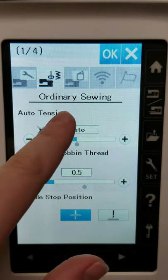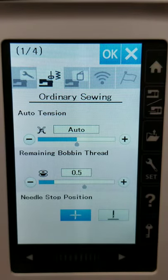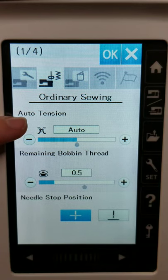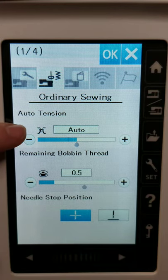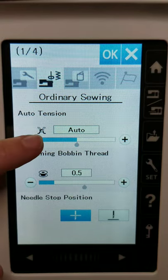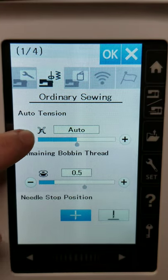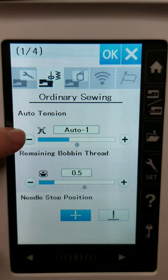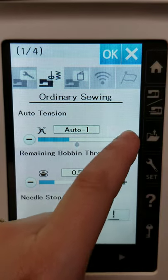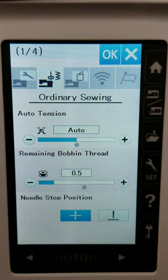Then we're going to come next to ordinary sewing settings. We were able to adjust the automatic thread tension on individual stitches on the main page, but here under the settings I can actually change the tension on every stitch. I have it set to auto right now, but if I wanted it to always be a little looser. Honestly, I'd say don't mess with this if you don't need to — if you're having to constantly adjust your auto tension, that's a red flag that your machine needs to be serviced.